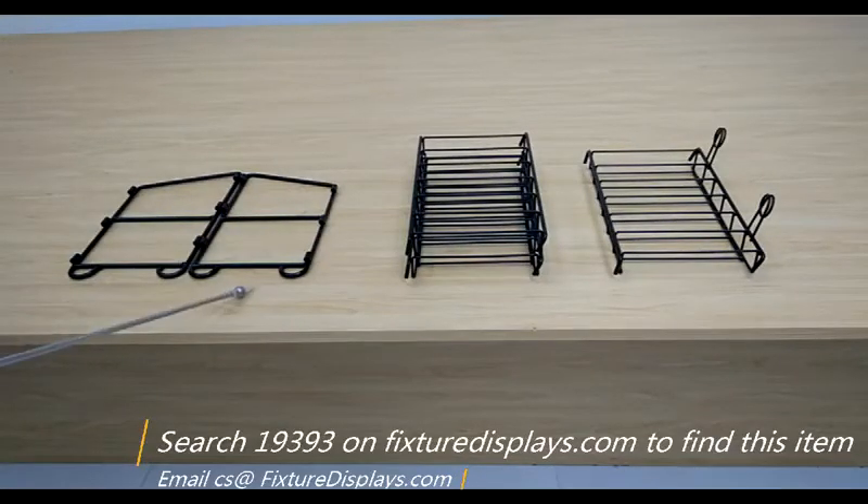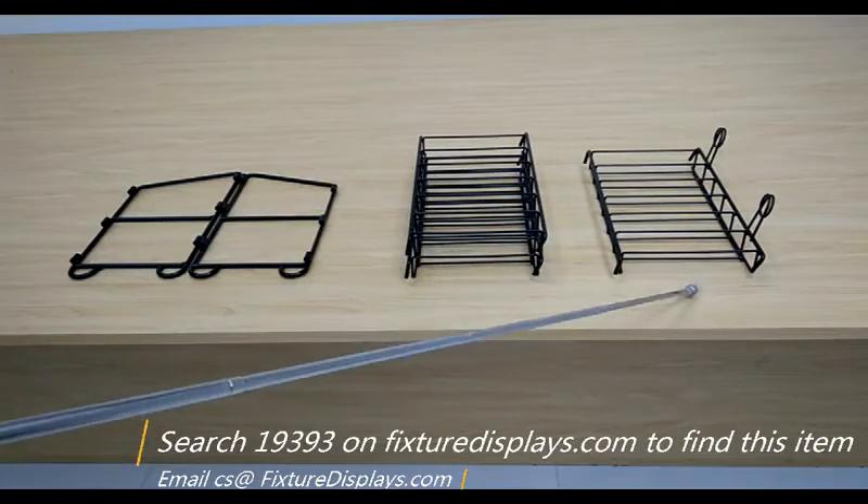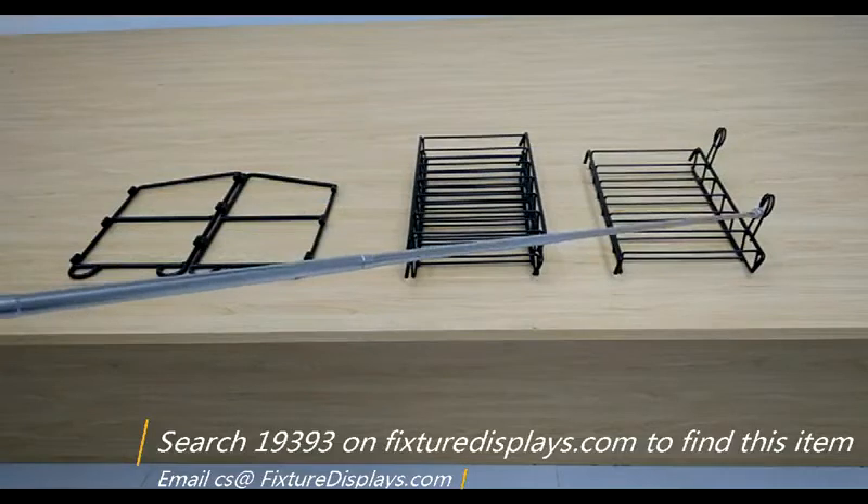These are the side panels, two identical lower shelves, and then the top shelf with the pigtail sign holders.